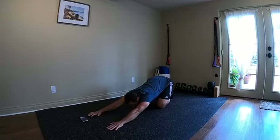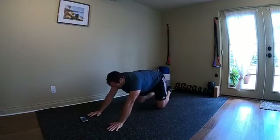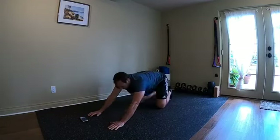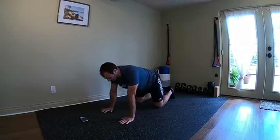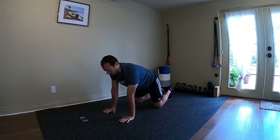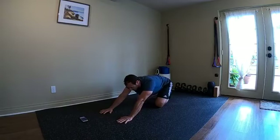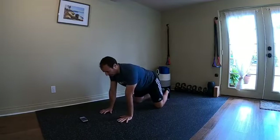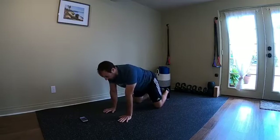Now let's sink back into a child's pose stretch — get the shoulders nice and open, get them overhead and prepared for the workout. Notice I'm doing this workout without shoes, just socks, because I want to start working the muscles on the bottom of the feet. Those are important for balance and for helping the glutes and legs fire more efficiently, so we'll work on those today.